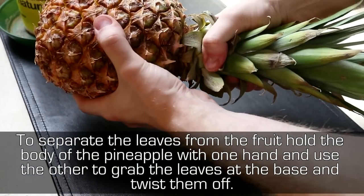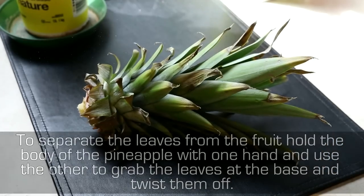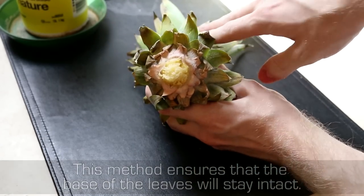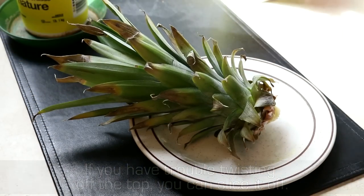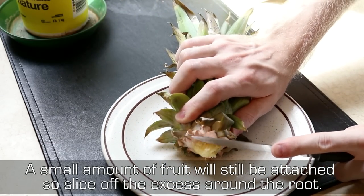To separate the leaves from the fruit, hold the body of the pineapple with one hand and use the other to grab the leaves at the base and twist them off. This method ensures the base of the leaves will stay intact. If you have trouble twisting off the top, you can slice it off. A small amount of fruit will still be attached, so slice off the excess around the root.